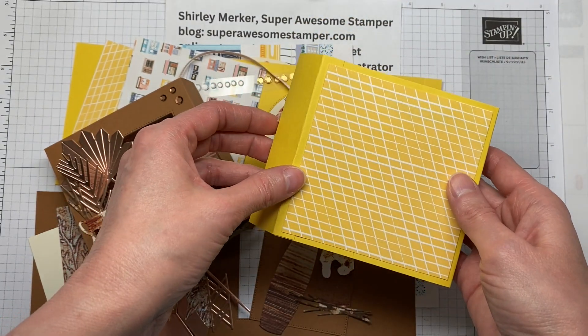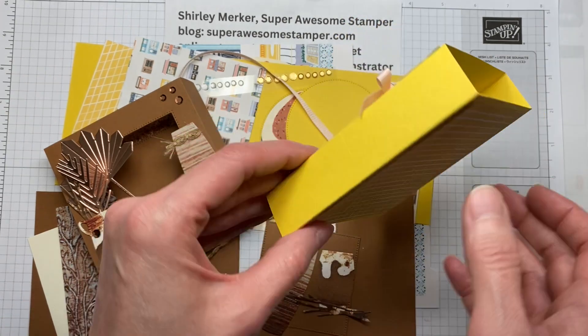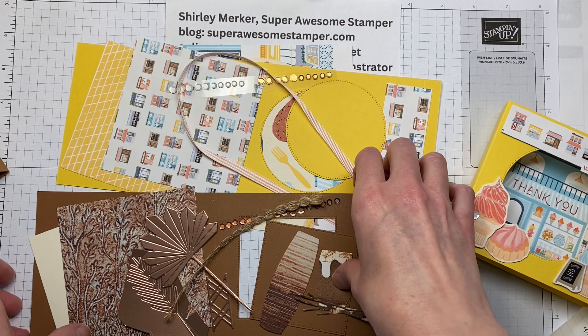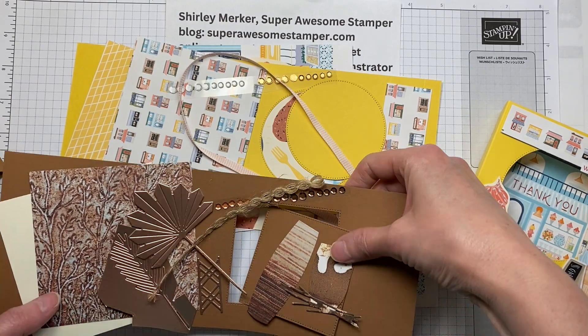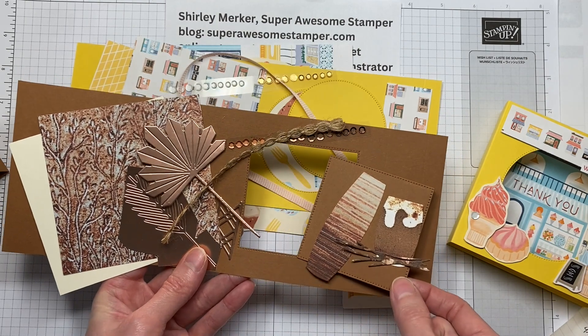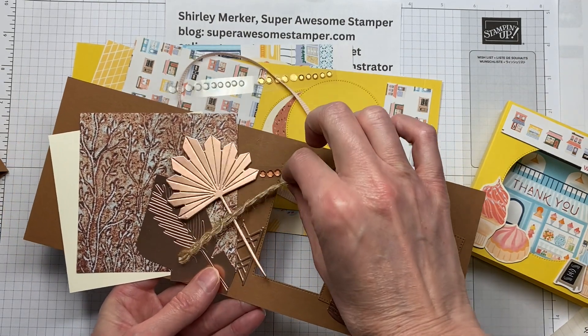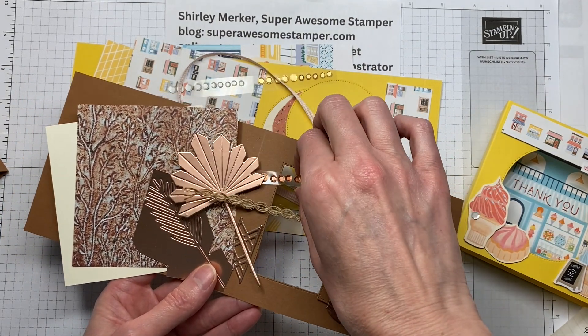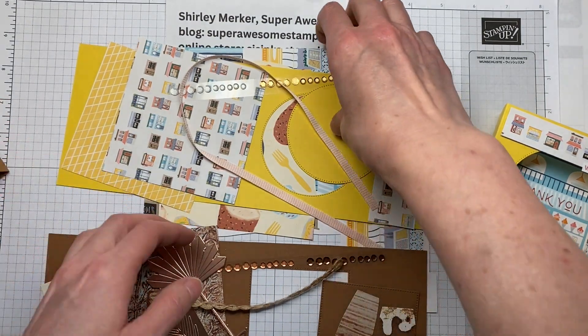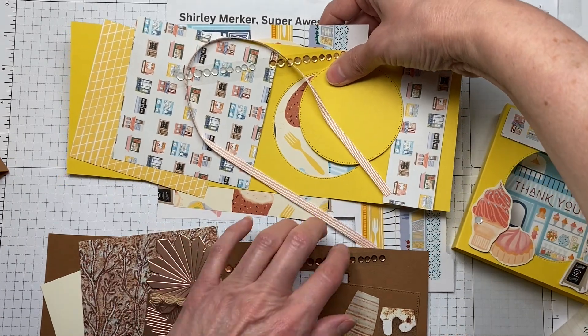Each kit features die cut shapes already cut and scored cardstock. The Earthen Textures kit features all these die cut shapes, a strip of ribbon, and a strip of sequins. The die cut shapes are cut from the Earthen Textures dies, and the Little Shops kit also comes ready to use.